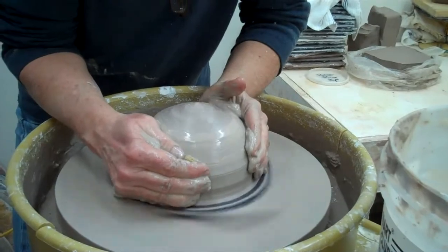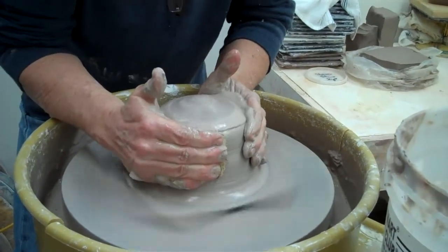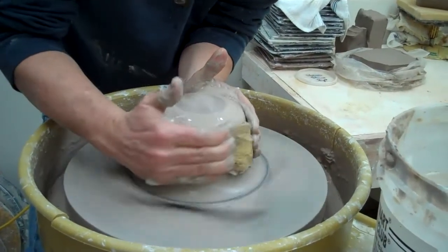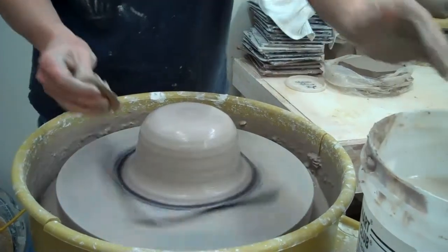I'll just come in with both hands, sort of in opposition — I have a sponge here. When I hold steady, I'm usually leaning in with this arm and pushing with this arm. Then I come to the top and we're all set. This is it — thank you.